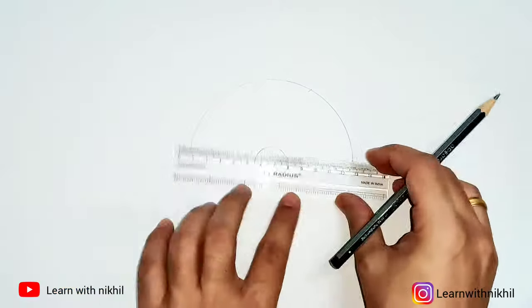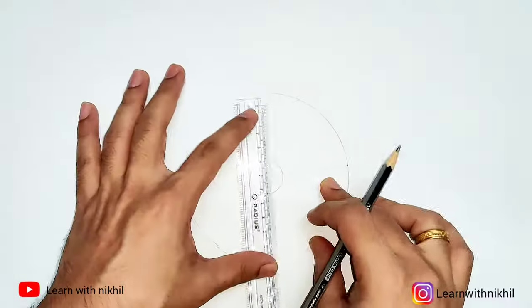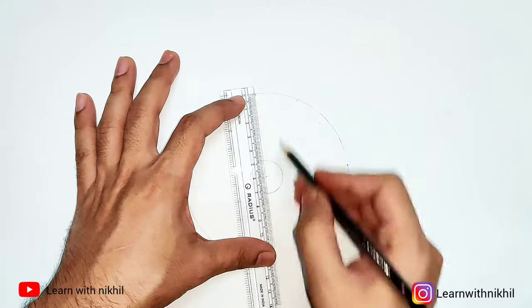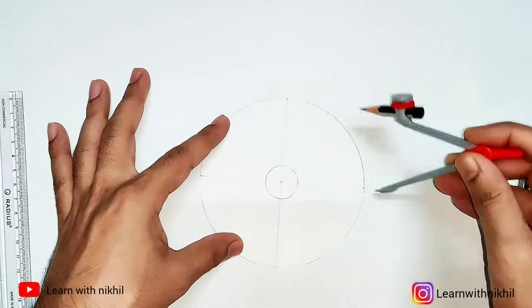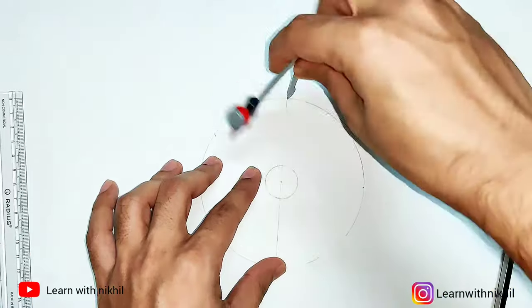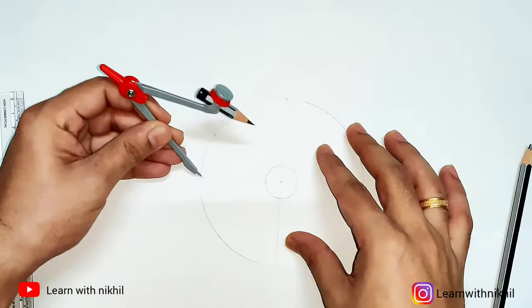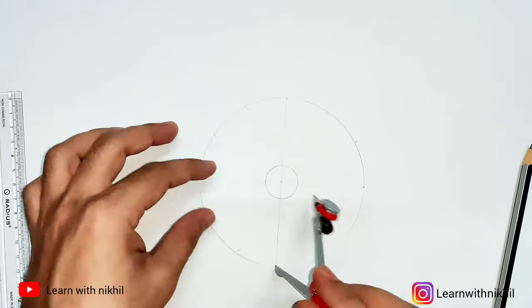After drawing the smaller circle, we will divide the circle into equal parts. Here I am dividing the circle into 12 equal parts. Dividing into 6, 8, or 12 equal parts is very simple — if you want, you can refer to my video lecture where I have shown the division.